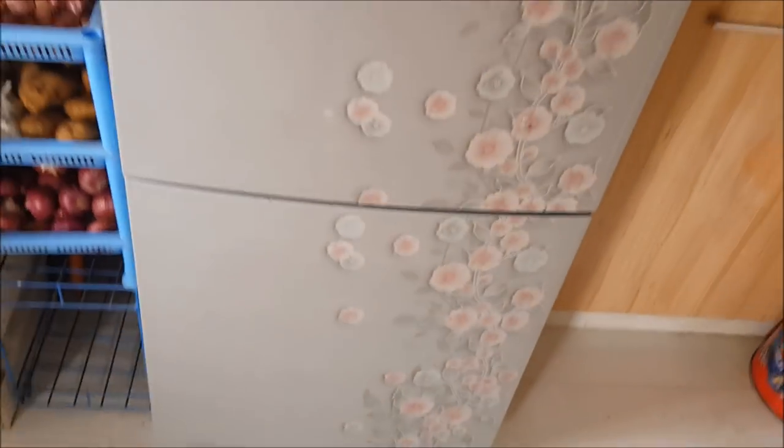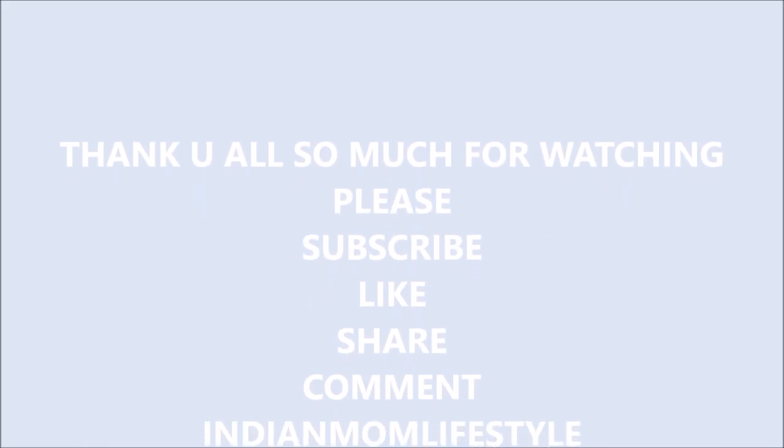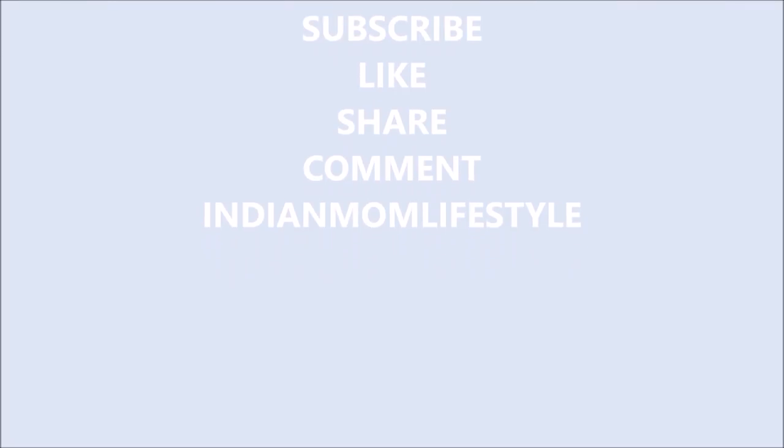That's pretty much everything about my fridge organization. I hope you all liked this video. Thank you so much for watching — if you liked it, please subscribe to my channel. Until next time, stay happy!